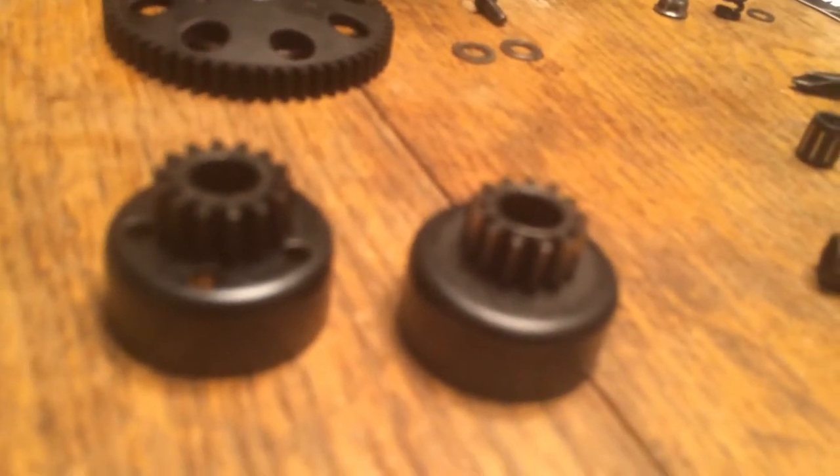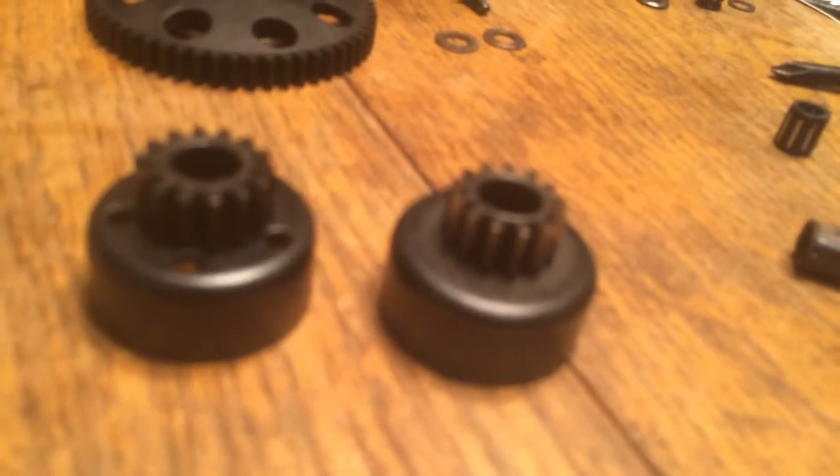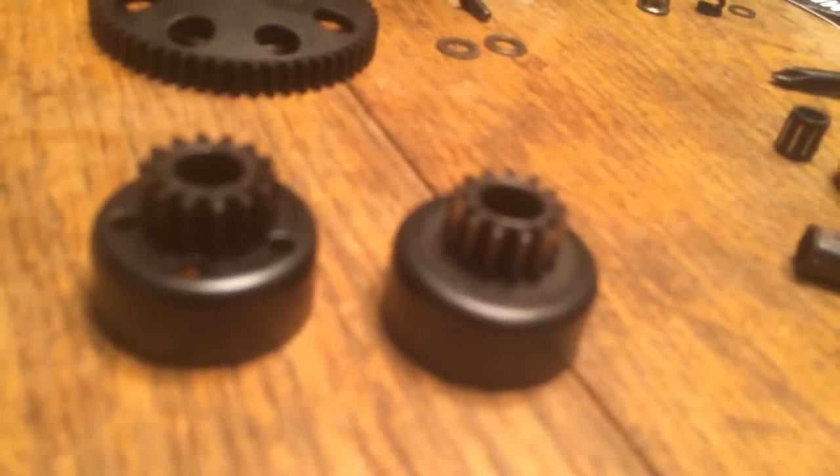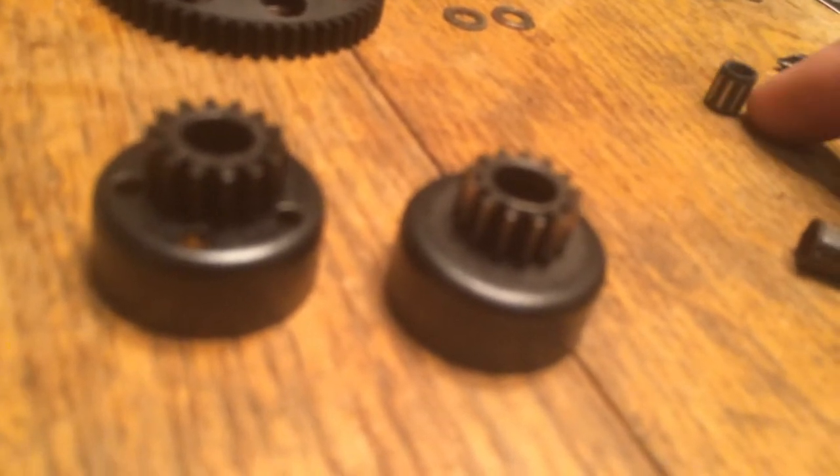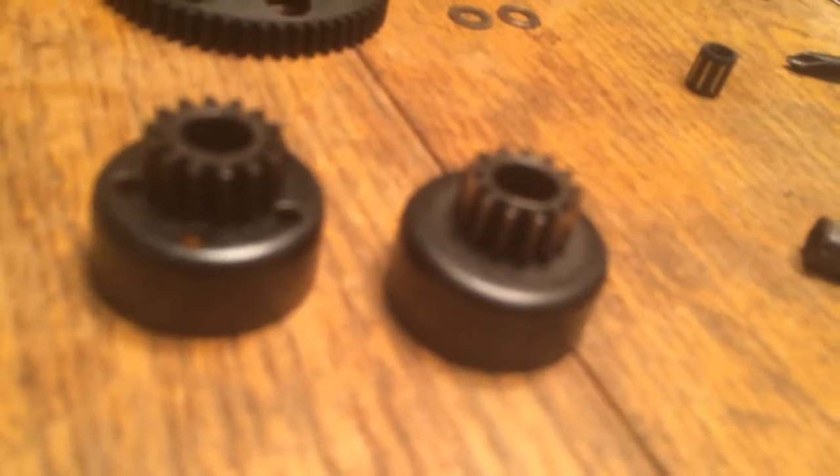So again, it's a 5mm x 8mm x 9mm needle bearing, and you can just order those in all-metal and you'll never have an issue with them. Those are pretty easy to come by if you just search on eBay.